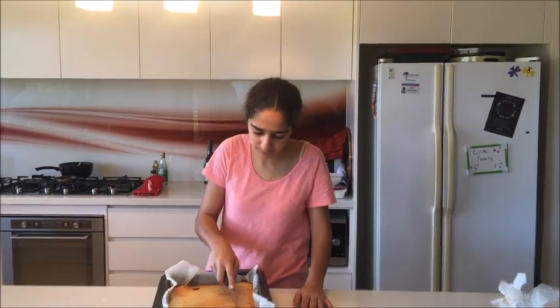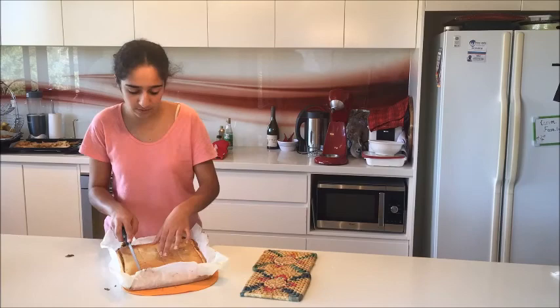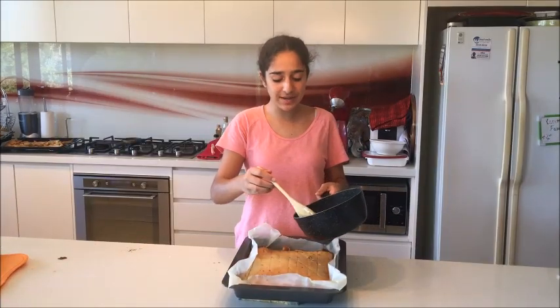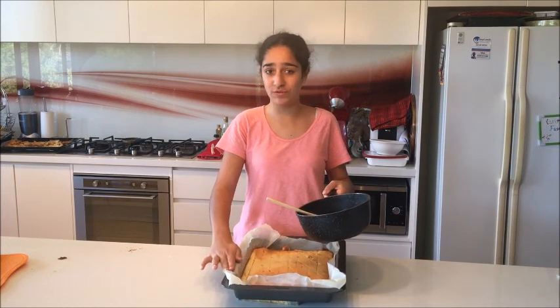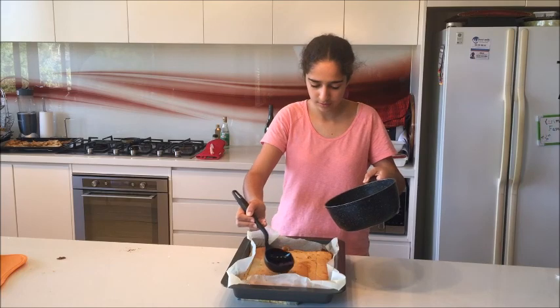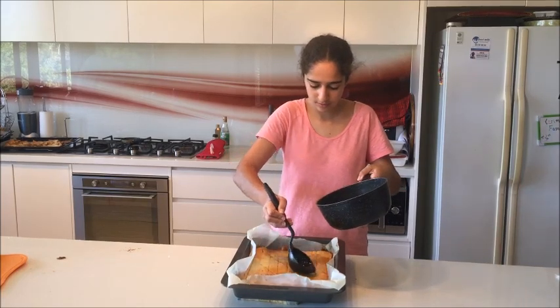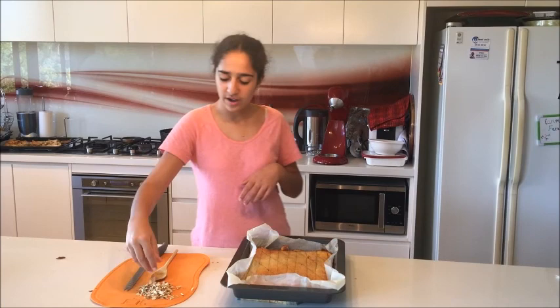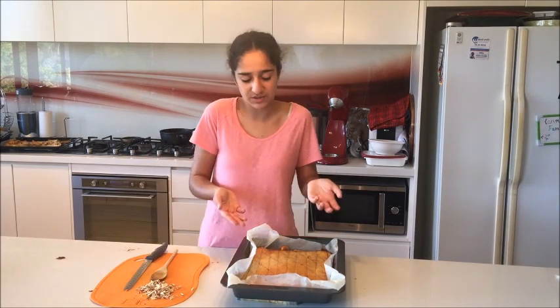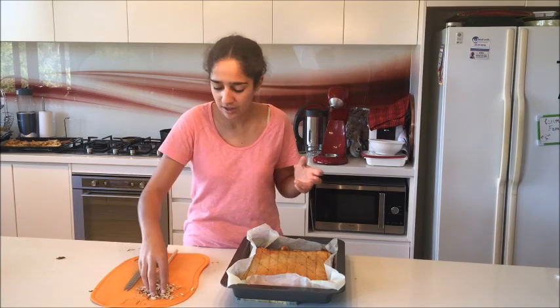I'm going to cut the cake into diamonds and then pour the syrup over the top — I'll show you how I cut it when I'm done. I've also caramelized some shredded almonds and I want to put those on the top. You don't have to do this, but I want to do it.